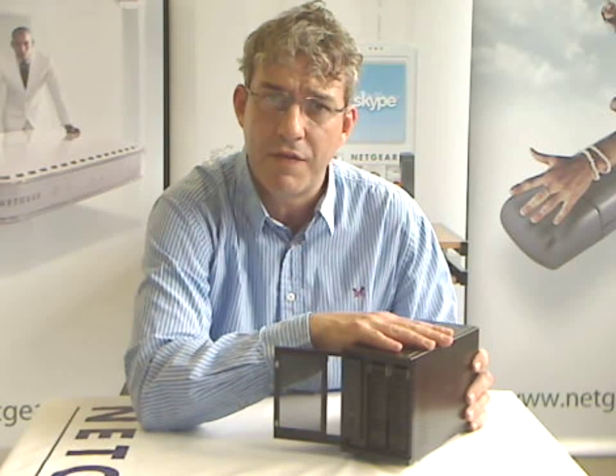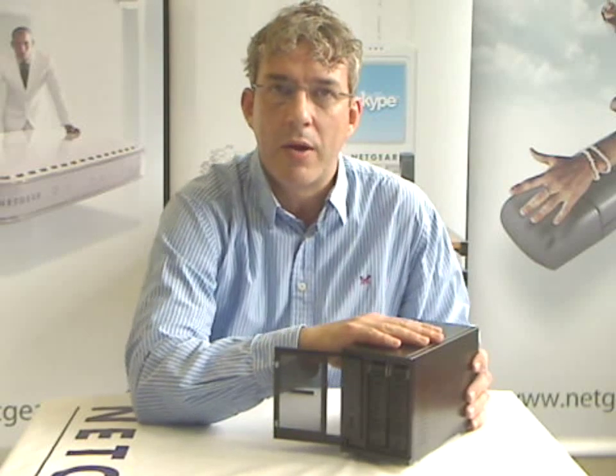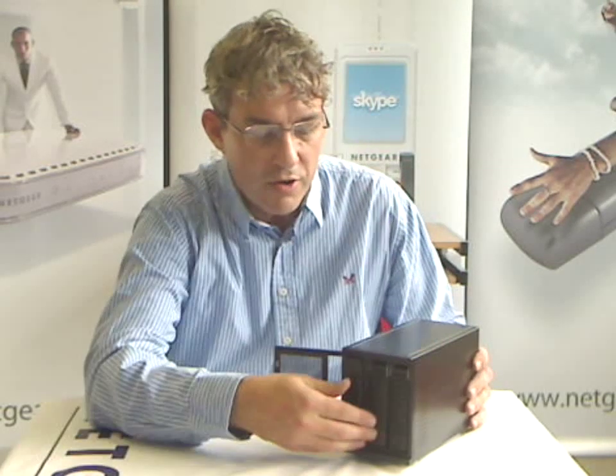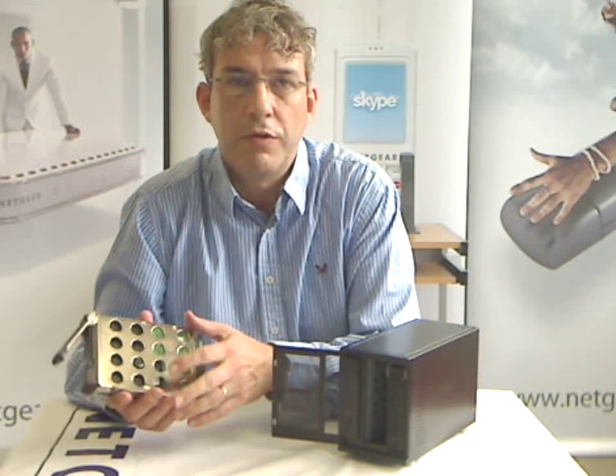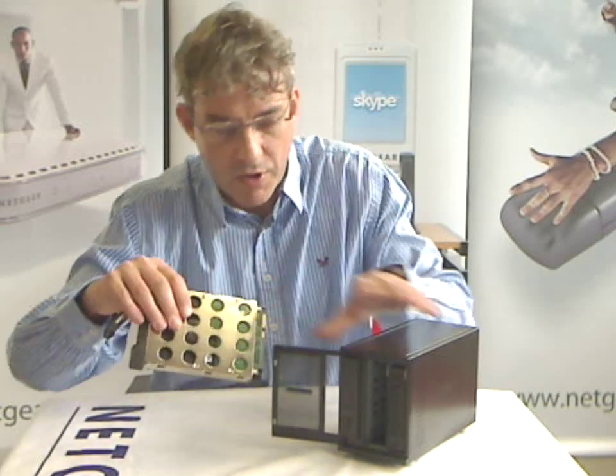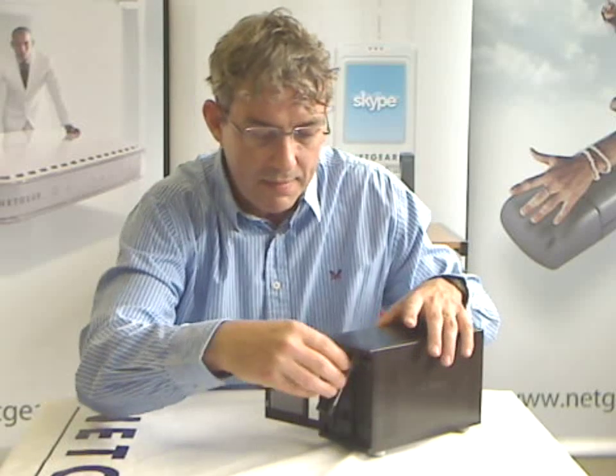So imagine we have 500GB drives in here — I can quite simply go out and buy myself a pair of 1TB drives, pull one of these discs out, four screws on the caddy and replace it with a 1TB disc. Once I drop that back in, all the data that's written on the 500GB on this side will be copied onto my 1TB drive. Once that's finished,